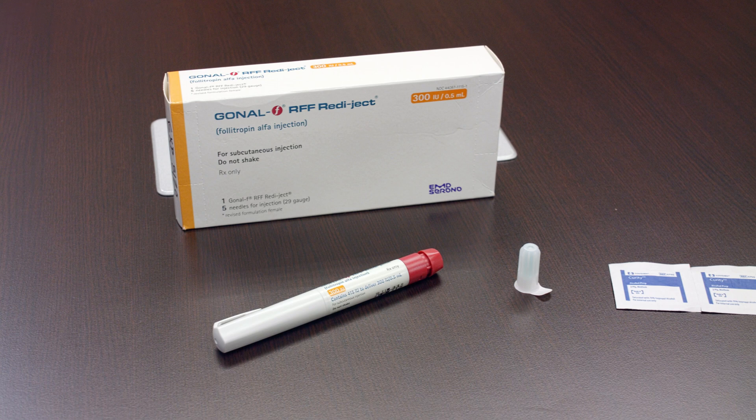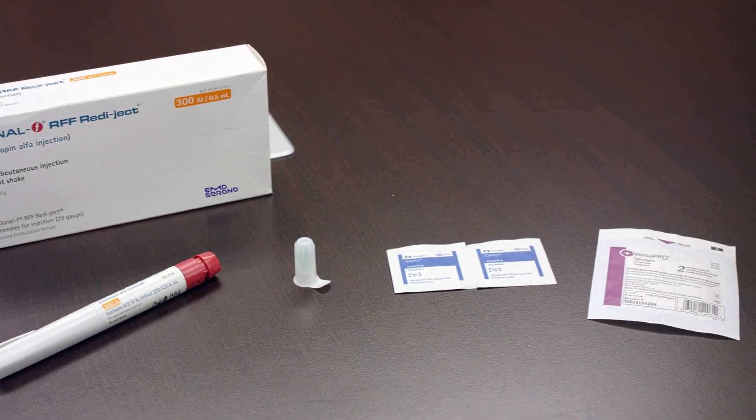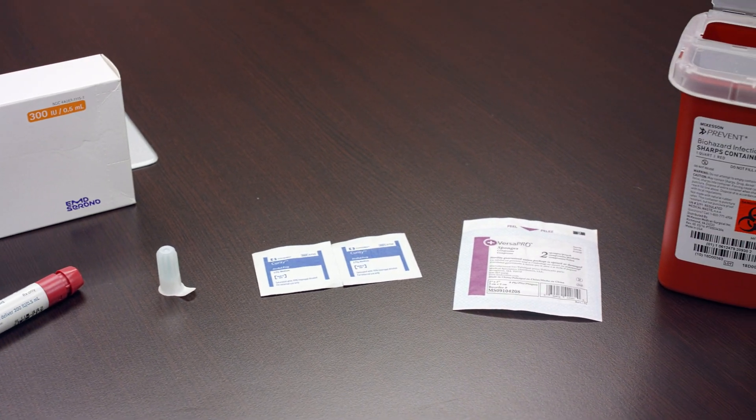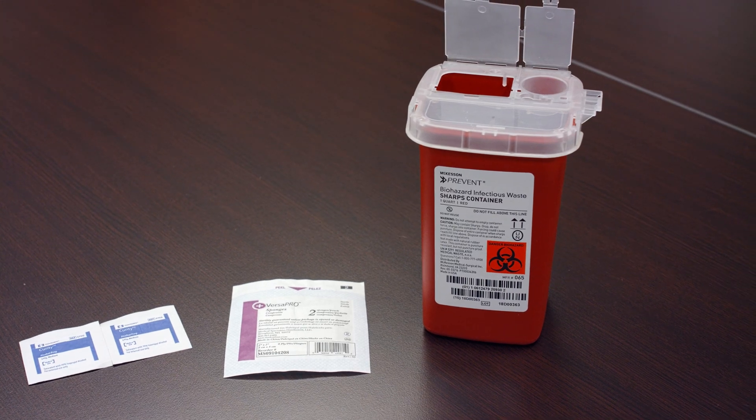First, you will need the following: a Gonal F RFF Readyject pen, a disposable needle that comes with the pen, alcohol swabs, sterile gauze, and a sharps container.